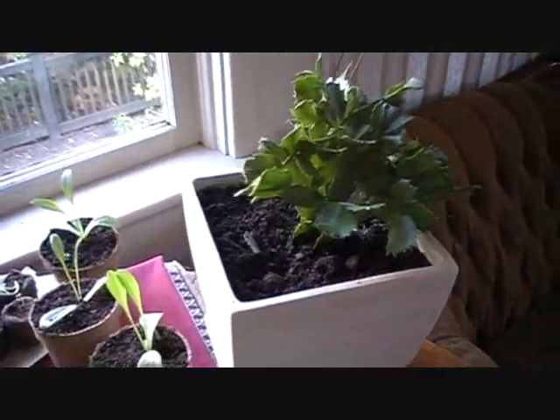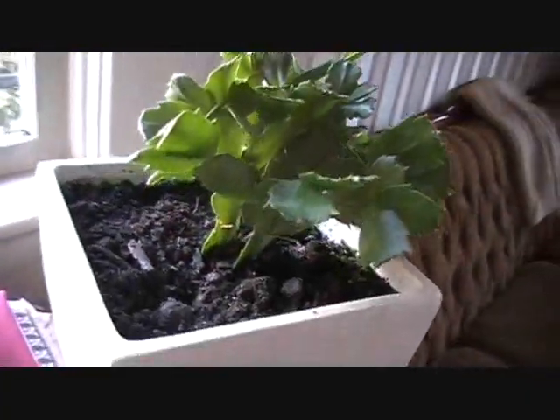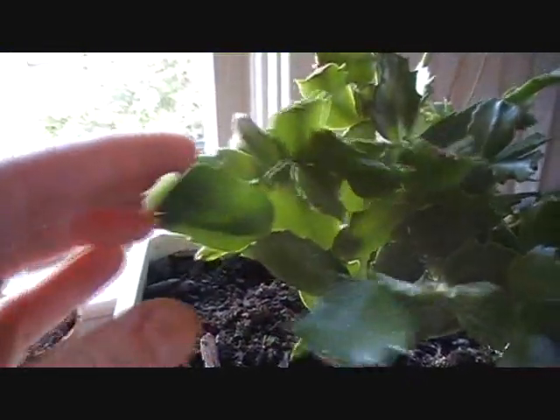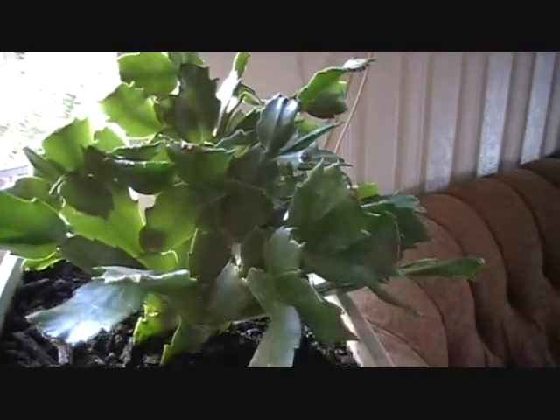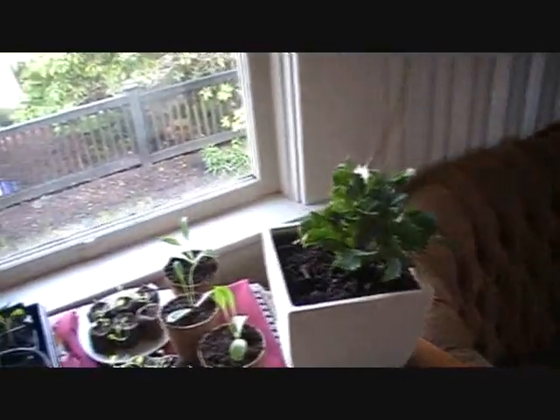My Christmas cactus — I know it's not a vegetable or anything, but I'm so proud of this little guy. It's actually starting to grow a new leaf, and it's got little pink buds starting. So it's probably going to re-bloom, which apparently isn't uncommon for Christmas cactuses, but I usually kill them. So I'm very happy that it's worked out so far.